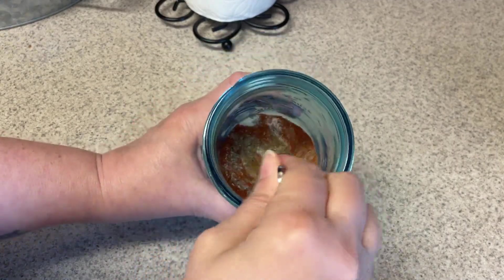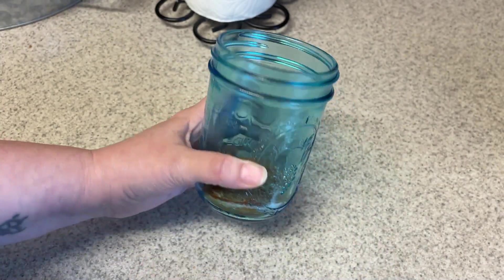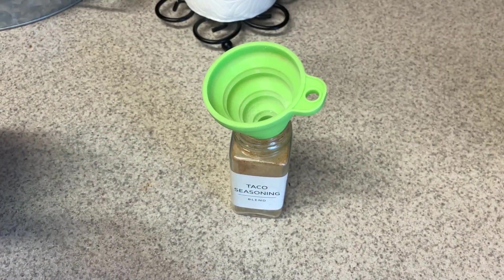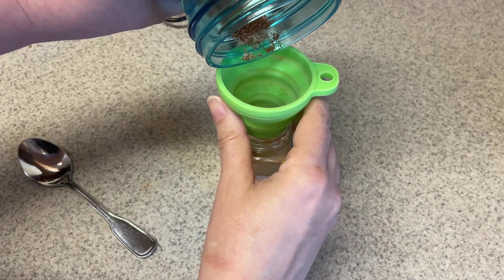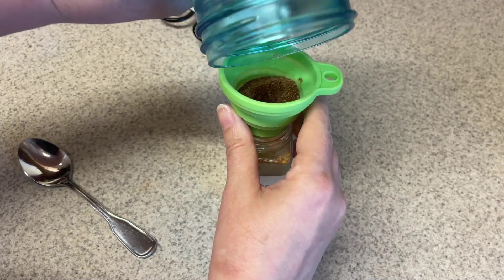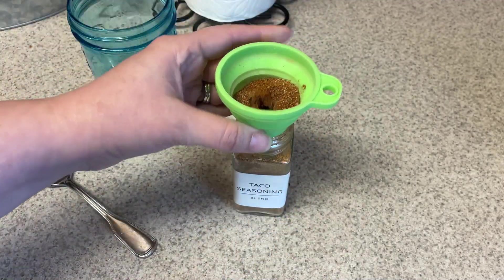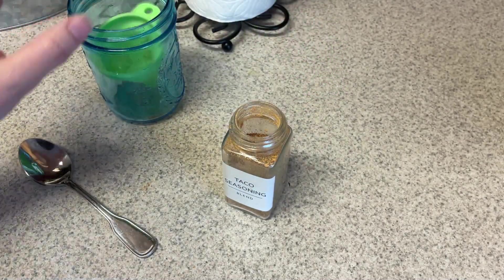Then you're just going to mix this all up and put it in your jar. Make sure you mix it up really well to get everything incorporated. Now this little funnel I'm using came with my spice jars — I have two different sets of spice jars ordered off Amazon and these funnels come with them, which is super nice and convenient for doing these spices. I use them all the time whenever I fill up my jars. They work really well and are easy to clean — I just rinse them off.